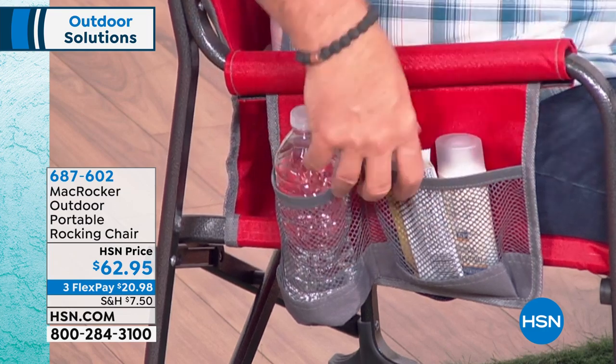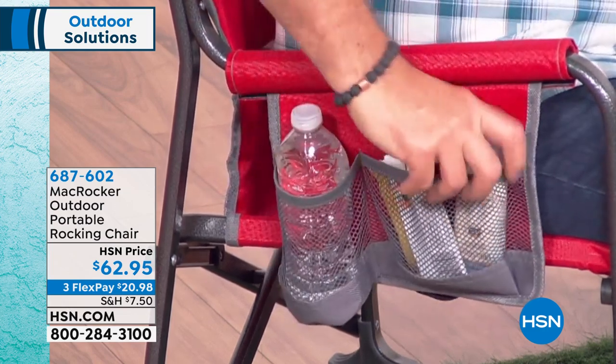You've also got storage built into the side — plenty of storage in these mesh pockets. If I want to put things in here I absolutely can. There's room for a drink, some sunscreen, a little snack — you've got all that.